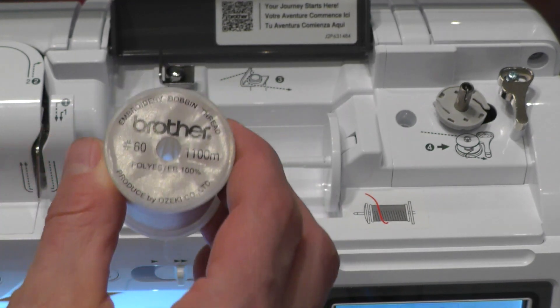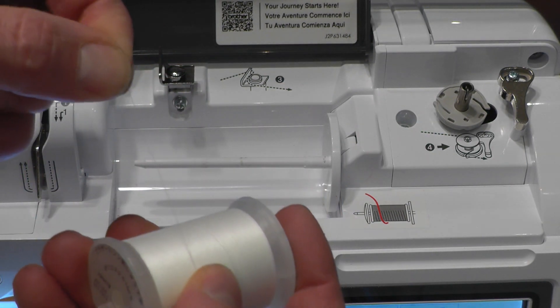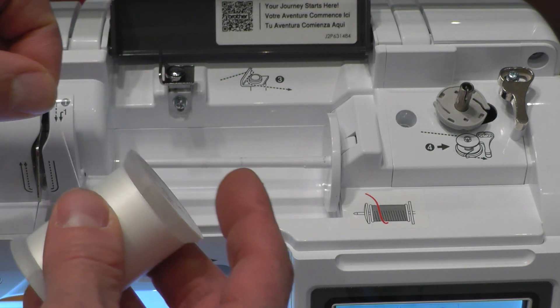I'll show you how to wind a bobbin. First, start with the embroidery bobbin thread. Don't use the regular white thread — this is tougher and it's also slicker.